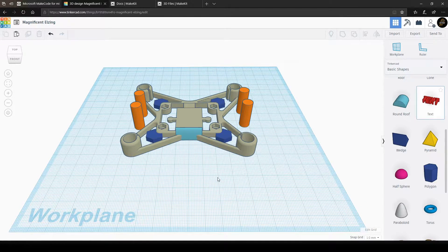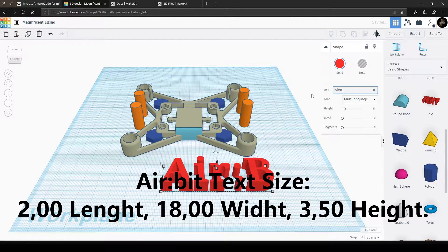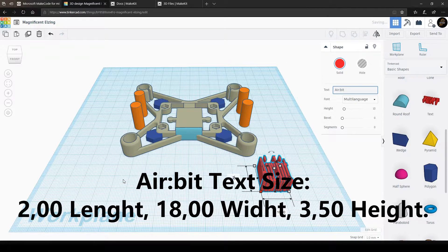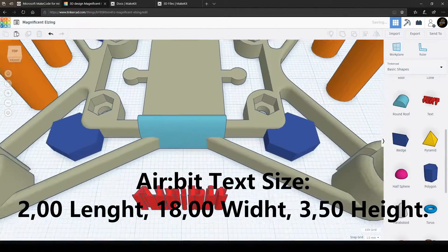And now we're gonna use the text box to create text for the round roof shape. Basically you can write whatever you want, as long as it fits inside the name tag we just created. But for this particular object I'm gonna write the name of the AirBeat and my nickname below it. The measurements will rely on what you write in the text box, but the exact ones for my object will be shown on the screen right now.